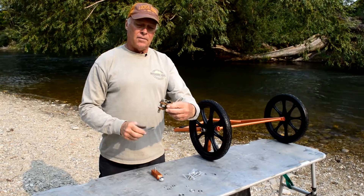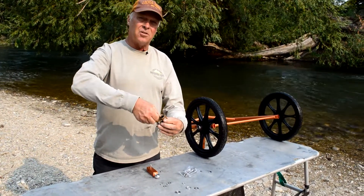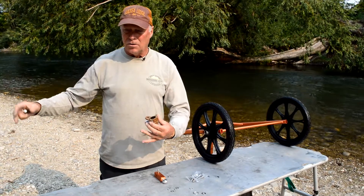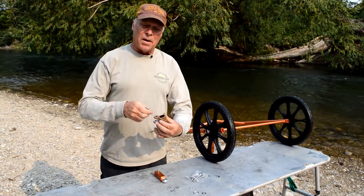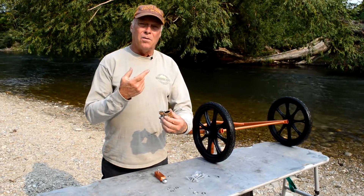Every time you load or unload your bike trailer, always take the trailer off the bike — just pull this pin out, take the trailer, set it on the ground, load your board or boat, strap it up, get it all ready to go, put it back on the bike, pin it in, and then get on your bike and go.